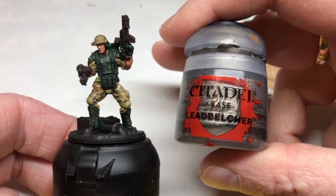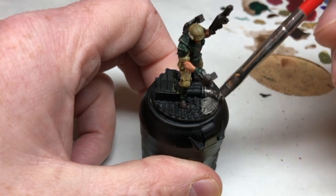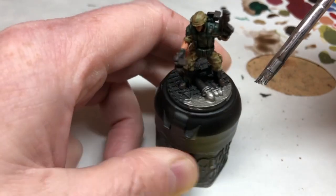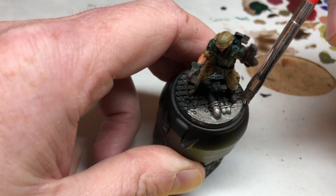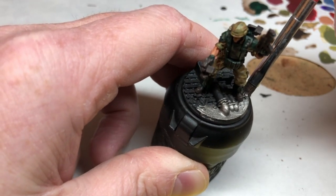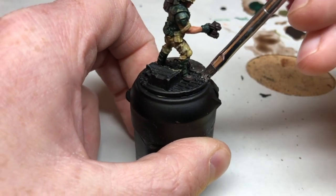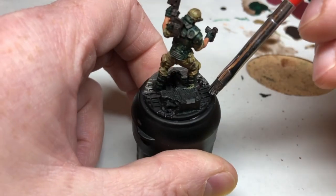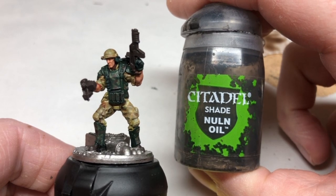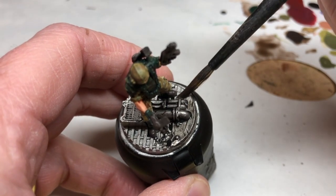With that done we just need to deal with the bases. I'm coating these with Lead Belcher, making sure I don't get it over the boots or anything on the miniatures. You can pick out little details in the base — there are little broken pipes and things you can do in different colors if you want to, and I do that in a few areas — but for the most part I'm just doing Lead Belcher over everything. Finally, we coat those bases with Nuln Oil, a good dose to make sure it goes into all of the gridwork and makes all of those details pop.